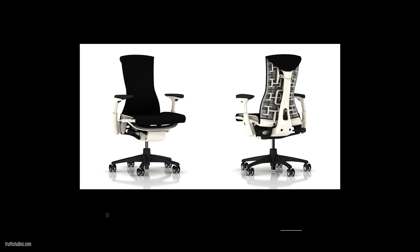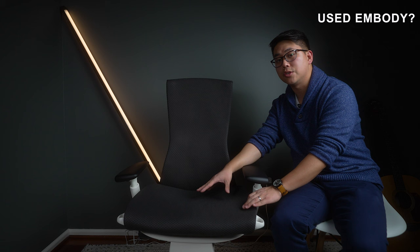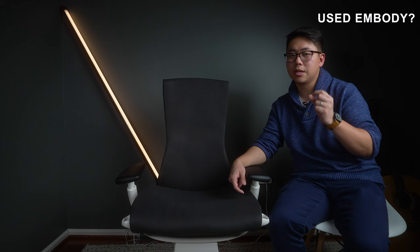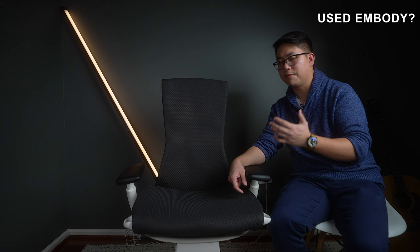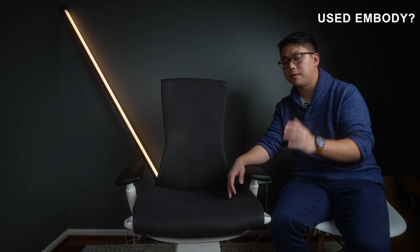Now for information other people don't share — the used price. I covered this more in my other video, but used Embodies go for about $800. Brand new they can be $1,500 or more. $800 seems like a lot, but consider: you spend thousands on a mattress for your back, and you spend a lot of time sitting too. Think about the long-term health of your back, and a $1,000+ chair isn't that crazy an investment.